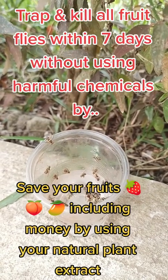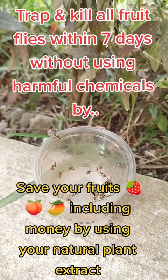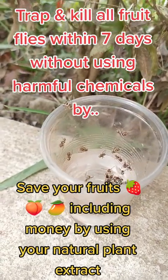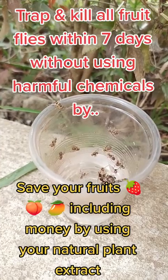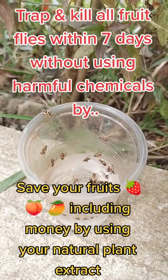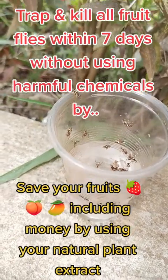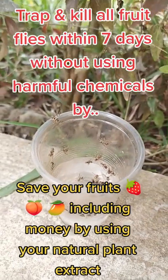So we tried out this new idea. It's a hydrosol of a tree that I'll explain to you later and how you can become rich out of this. For today, our focus is how to kill fruit flies without using harmful and toxic chemicals like Rocket.